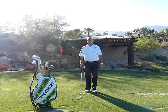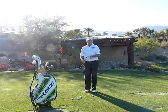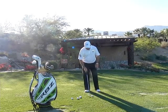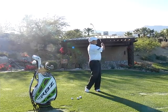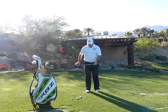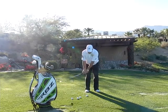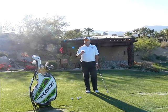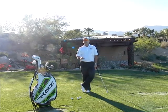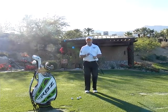Hi, I'm Golf Magazine Top 100 Instructor Tom Stickney, and as we continue talking about tempo, you can see that I have a 60 degree wedge here and I'm going to hit a little flip shot. You want to make sure that you have good tempo whether it be a little pitch shot, a chip, a putt, a bunker shot, or what have you. Remember, you have to have control of your tempo with all clubs in the bag, but especially around the greens.